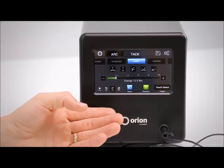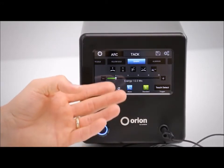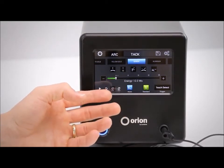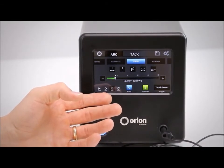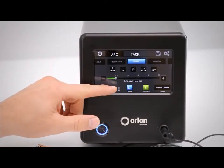Here we have the Orion 100C touchscreen user interface. This is the screen that will show up when you first start the system. We set it up in a way that will be very simple for you to set your weld settings — we set it up linear. So you'll start at the top and then work your way to the bottom.